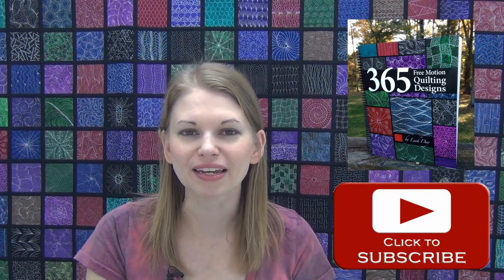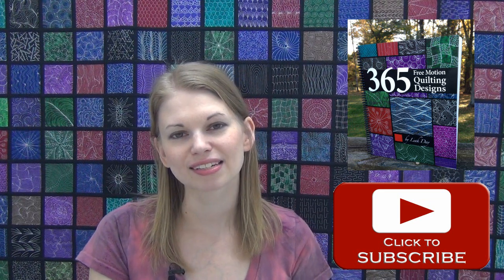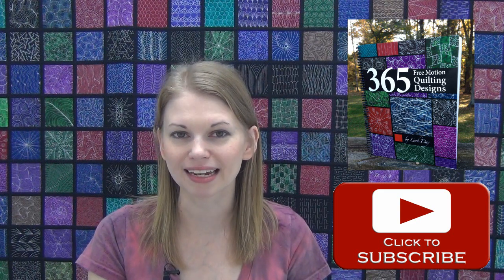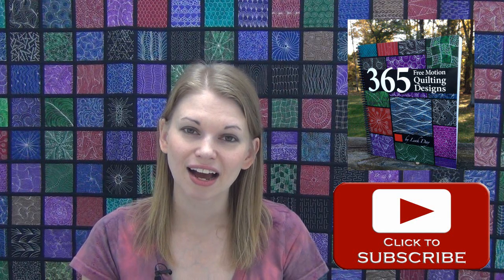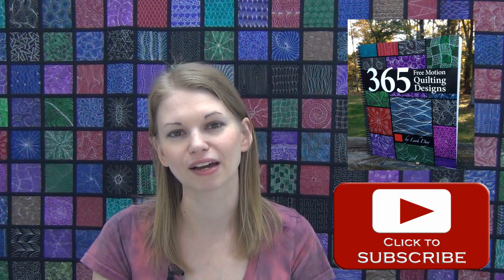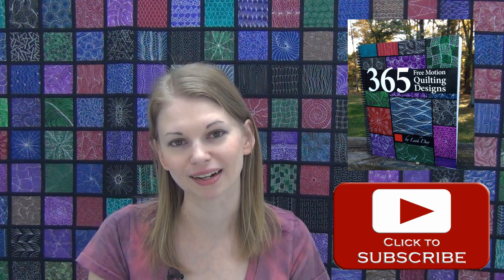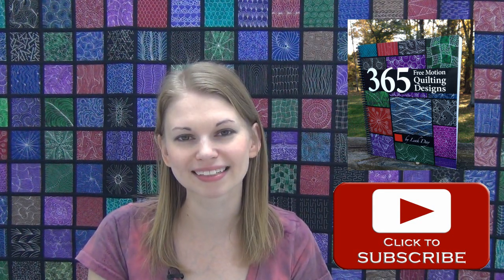So that's it for Jumpy Weave. I really hope that you enjoyed learning this design with me today. Definitely subscribe to our videos so you don't miss out on any of the new quilting designs coming out every week. Also, if you're wanting to check out the whole catalog of designs, a big chunk of them have been published in the book 365 Free Motion Quilting Designs. You can see the quilt behind me — the quilt actually inspired the book. Definitely check that out at leahday.com and until next time, let's go quilt.